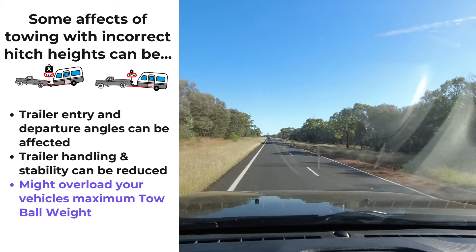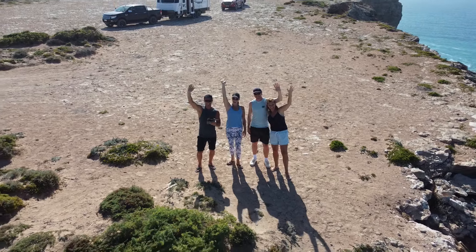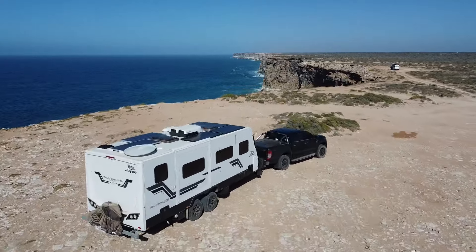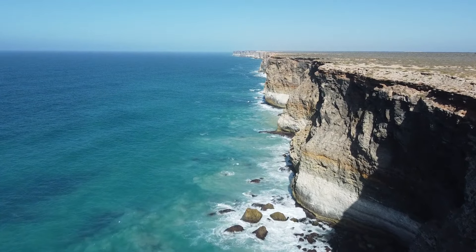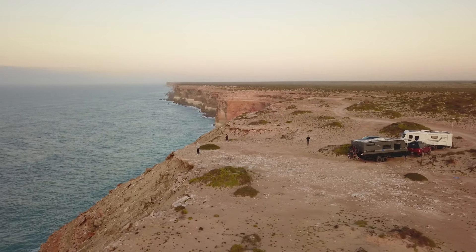From this you can see that with most vehicle and van setups it's ideal to adjust your hitch height so your van is level whilst towing. Just remember, all setups are usually different with different suspension and other factors, so it's important to properly understand all of your vehicle and van weights — this will ensure safety for you and other road users.